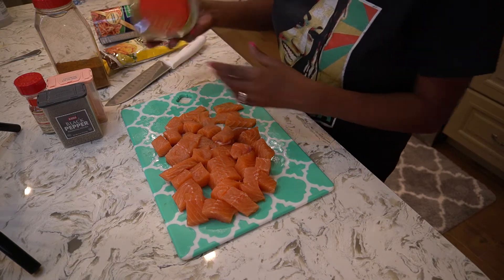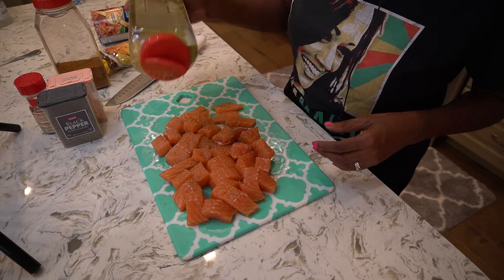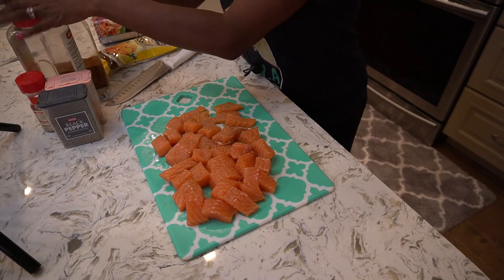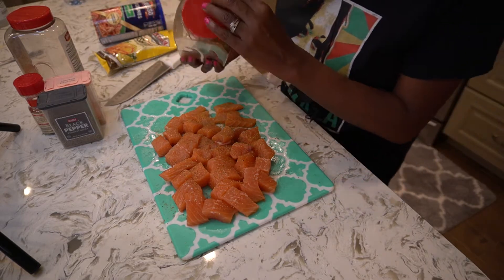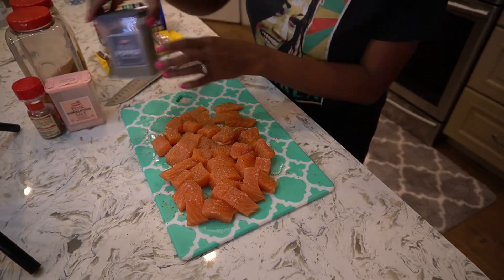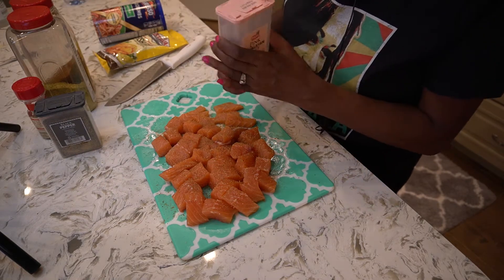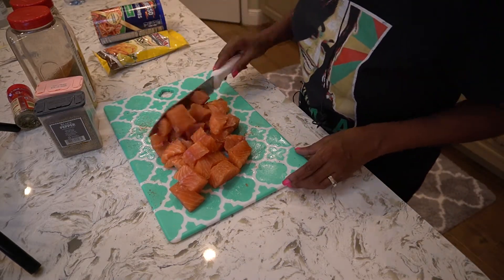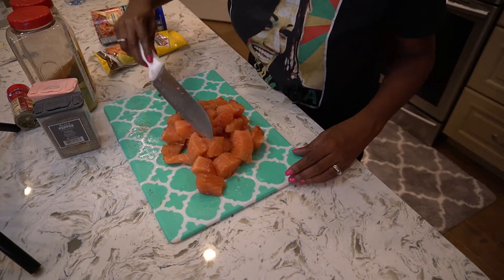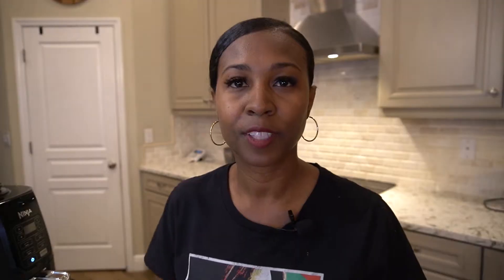Let's get started seasoning the salmon. Here's a little bit of lemon pepper, then we'll add a little bit of Old Bay seasoning, black pepper, and a little bit of salt. Remember, you don't want to go overboard seasoning the salmon because the fish fry has plenty of seasoning in it already. Let's go ahead and mix the seasoning so it's well incorporated.